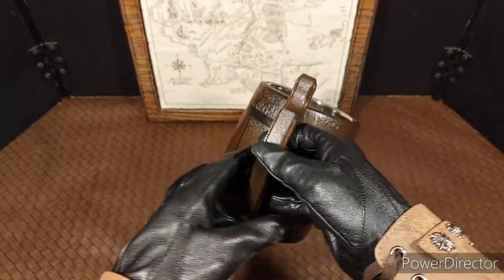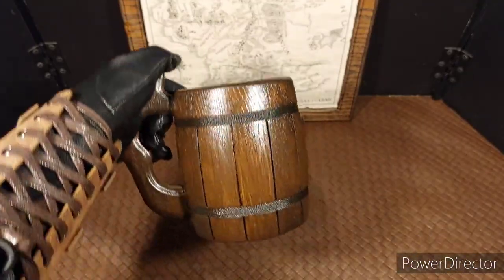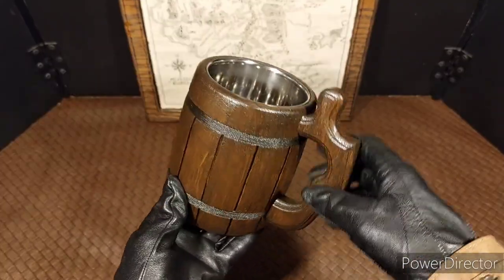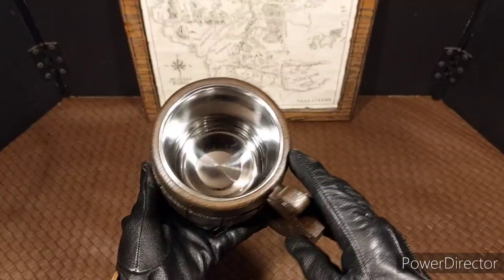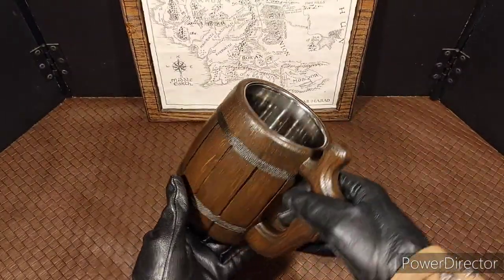I don't have any root beer with me right now, so I can't show you what it looks like with any liquid in it, but I think they did a pretty good job with it. You definitely don't want to wash the outside because it is real wood — I recommend just cleaning out the inside of the mug.